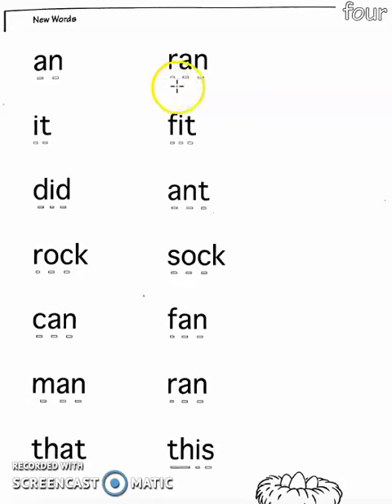AN, RAN, IT, FIT, DID, ANT, ROCK, SOCK, CAN, FAN, MAN, RAN, THAT, THIS.